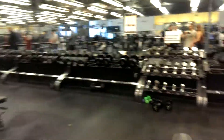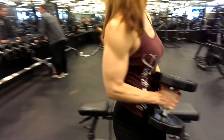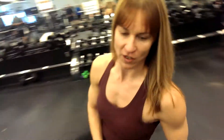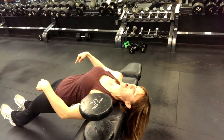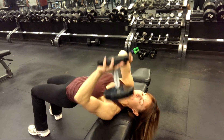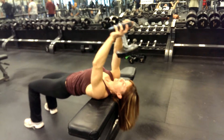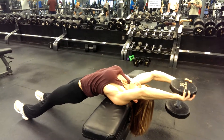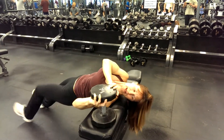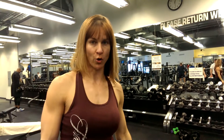I'm going to show you the last one — these are dumbbell pullovers. Difficult movement. Make sure the head is supported. Legs can be out straight or bent. Big stretch. I'd rather you use lighter weight, get the form down first before you go up in weight, but that's excellent, excellent old school work. All right, thank you guys, have a great day.